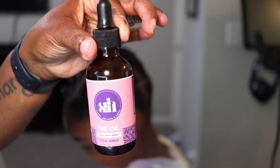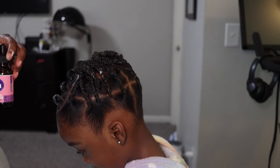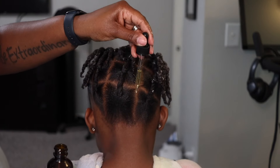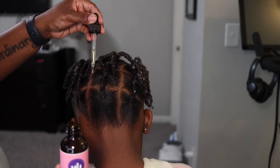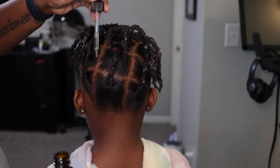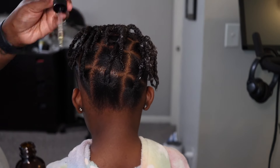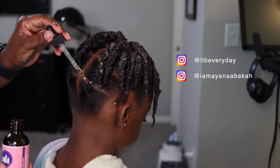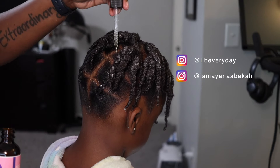Alright guys, we're done. I'm just going to add some oil from Short Relaxing Happy to her scalp and saturate it in, getting the edges too.